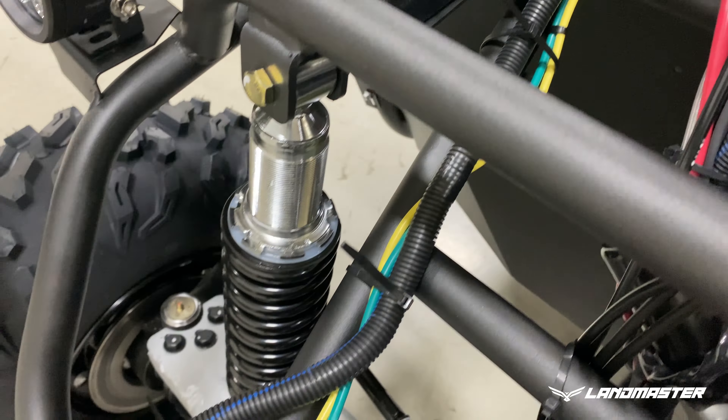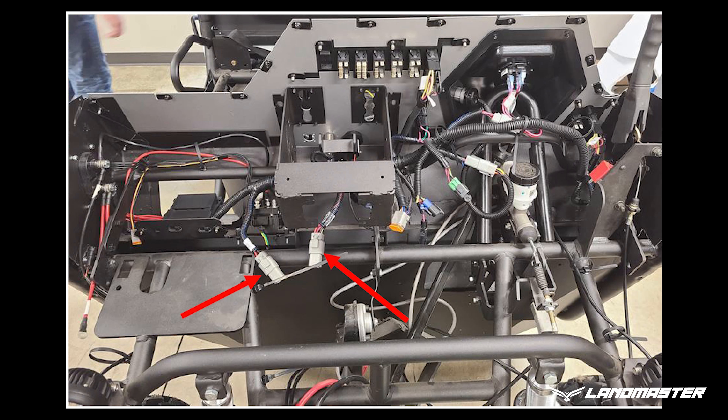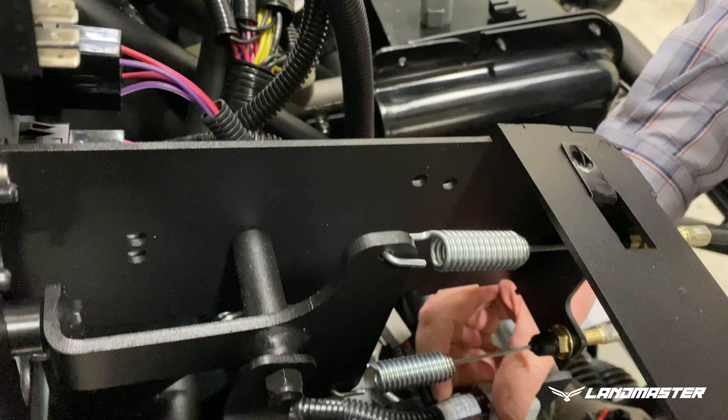Next, lay in the main snow plow harness on the front passenger side of the frame. Route the two connectors through the passenger side frame bracket as shown. Orient the harness such that the gray four-pin connectors are immediately behind the central area of the instrument panel.